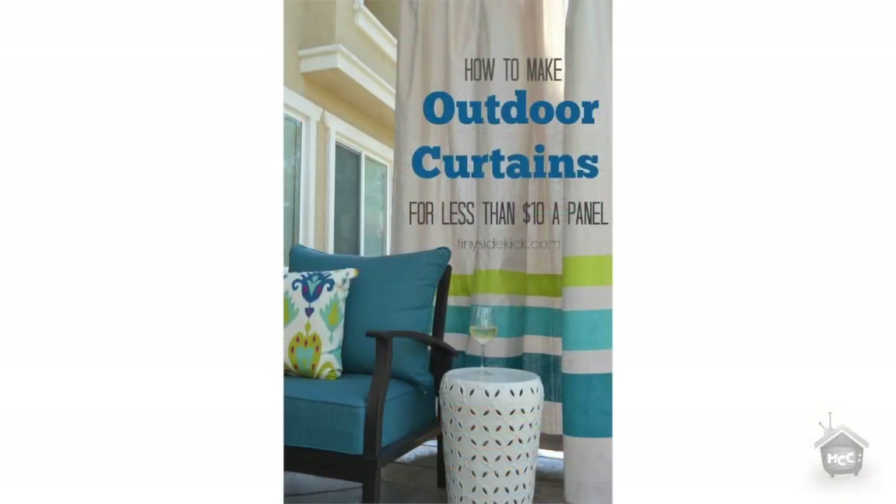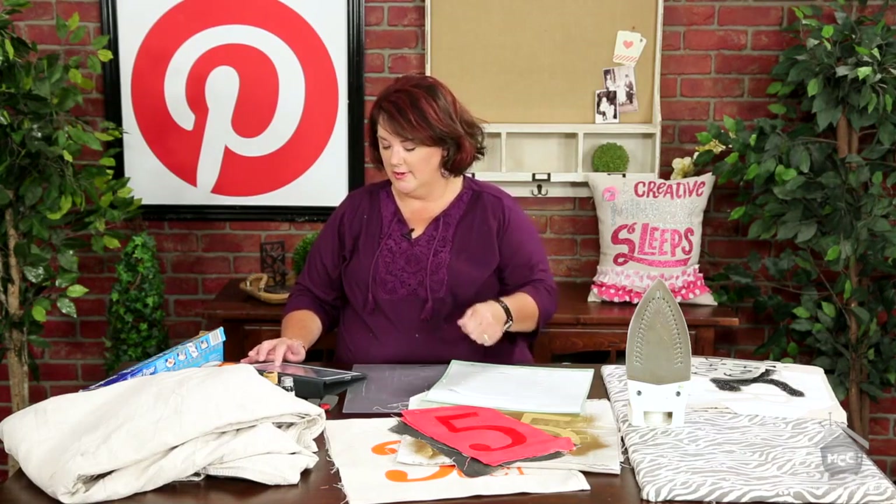I thought it was really fun how she did this stencil on there. I also really liked one from tinysidekick.com — she did outdoor curtains. Wouldn't these be perfect? Very inexpensive; if they get ruined by weather, you're not going to be heartbroken. I loved how simple she made it — you don't need a really intricate stencil. You can tape some stripes and paint it with acrylic paint or even house paint. It would work great with a roller brush.